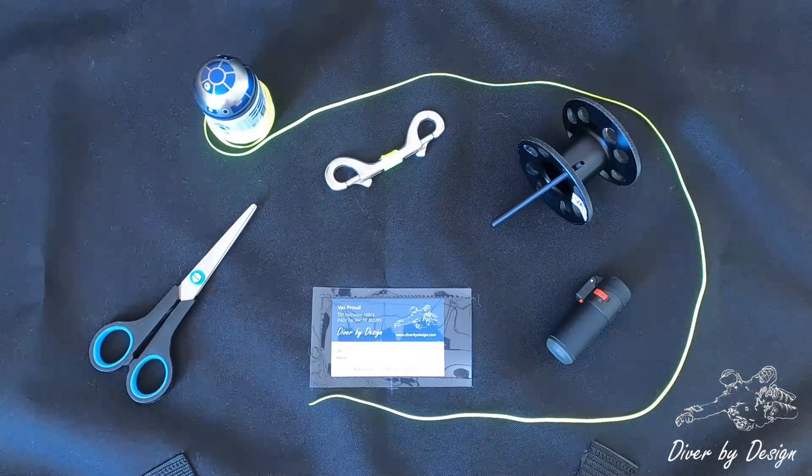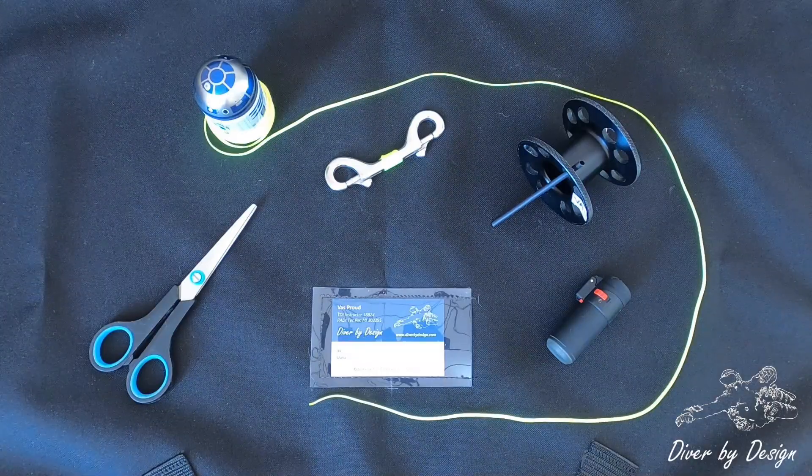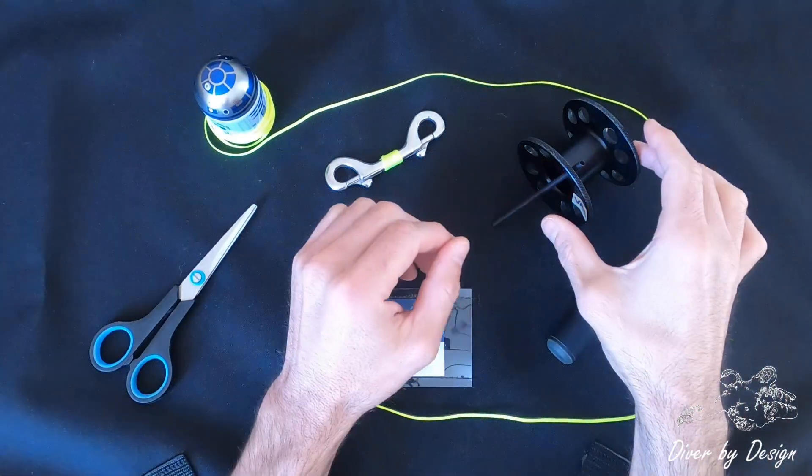I'm going to show you how I attach the lines to my spools. Whenever you buy one, you want to make sure that the actual line is attached to the center.